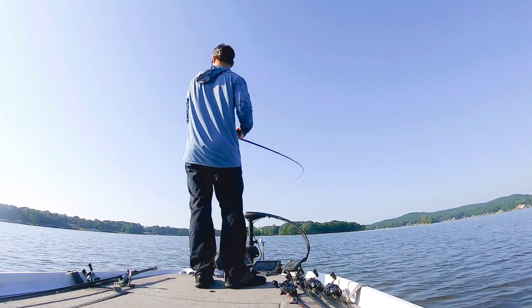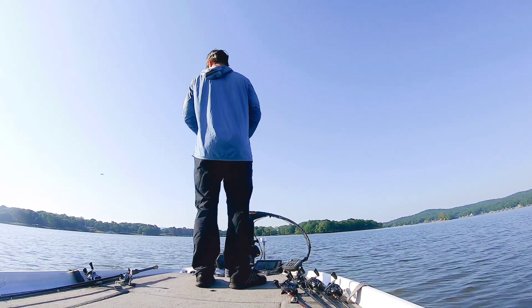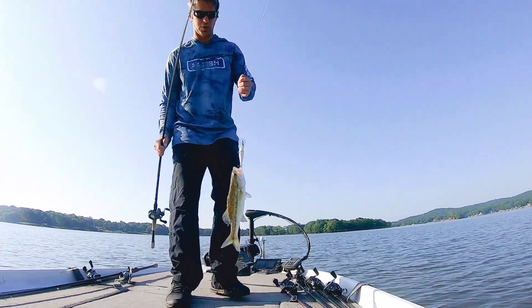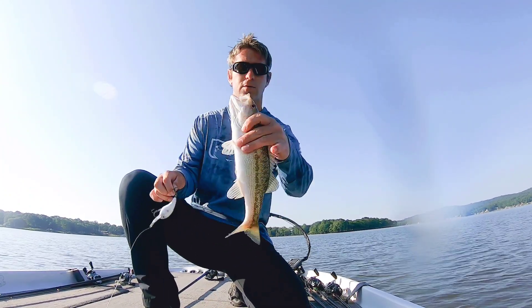It didn't take very long. First fish — a spot on the 5XD. He hit it pretty quick. I'm hoping they're a little bit stacked up in there.